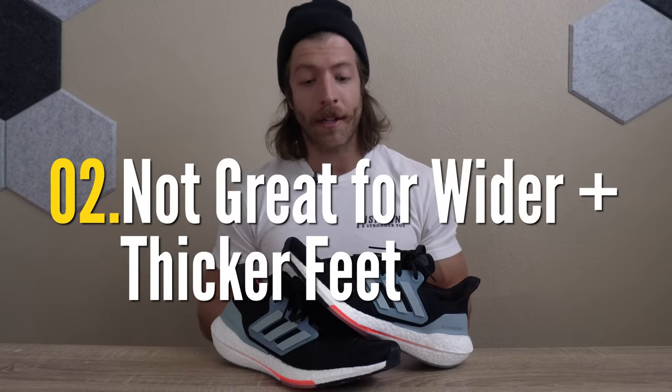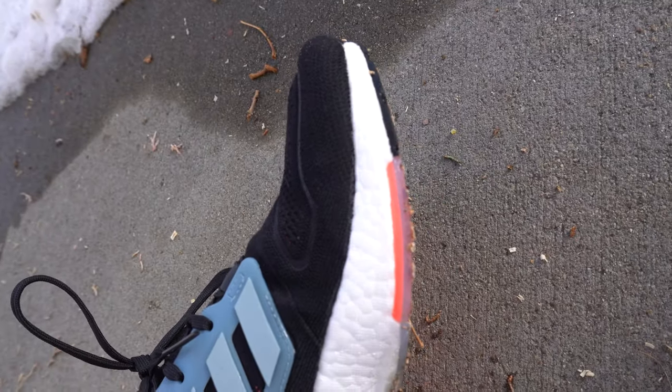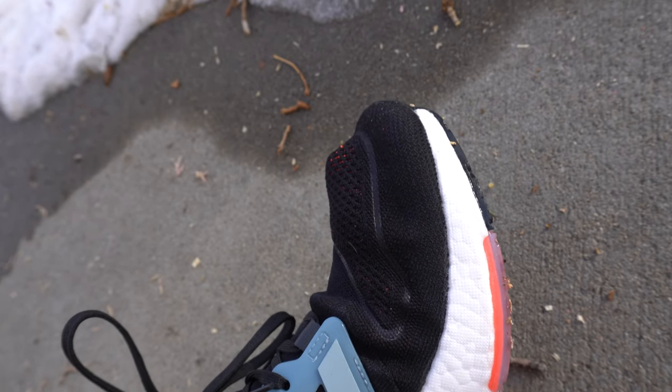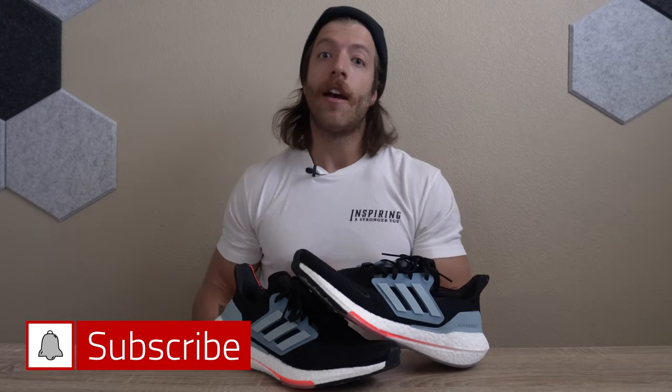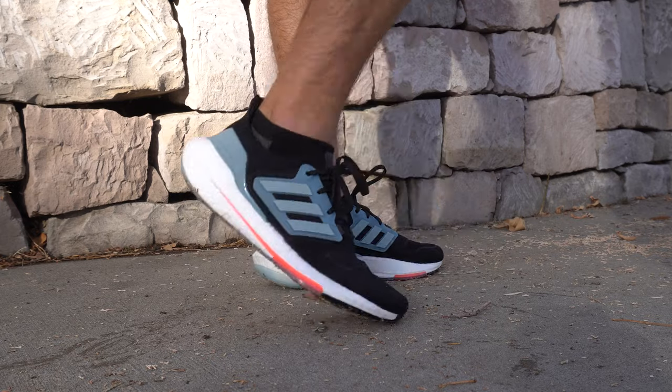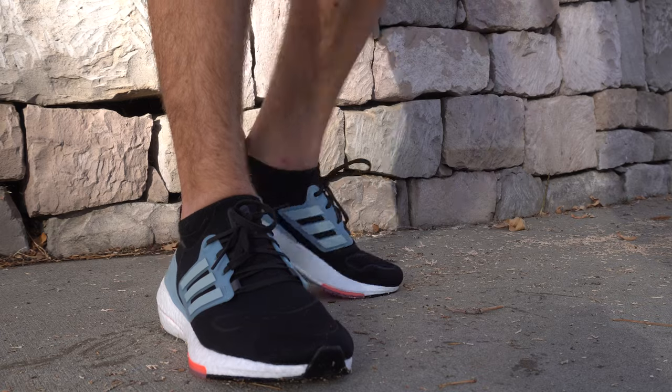The second con is that while I love that this shoe is designed more for the women's community, the toe box is pretty narrow and they brought down the instep a little bit. We don't have a lot of space throughout the bottom of the midfoot into the forefoot, and the toe box is pretty sharp. So if you have a wider foot, you are likely not going to find the Ultra Boost 22 very comfortable — it might feel like it's almost suffocating your forefoot. I don't even think sizing up will feel super comfortable for a wider foot anatomy.